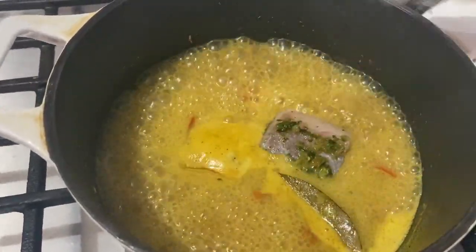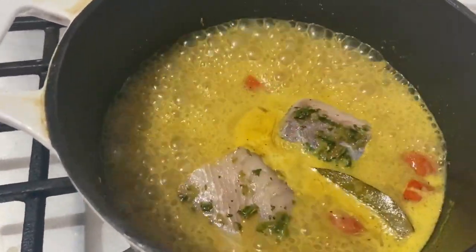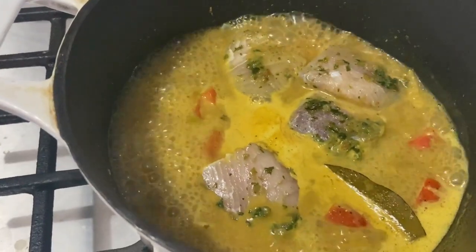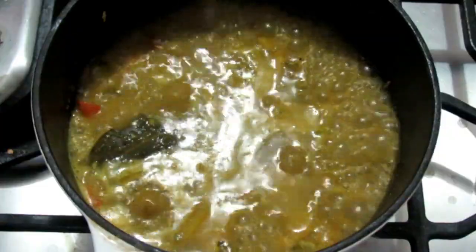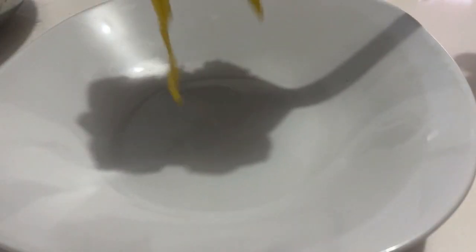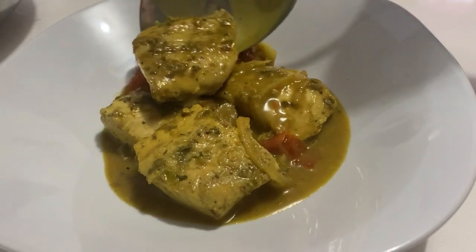Once that sauce is to your liking, carefully add in the fish pieces to your pot. The mahi mahi is a fairly firm fish, so it can handle the cook time, but if you're using a more delicate fish be very gentle — you don't want it falling apart. Once all the fish pieces are in, just cook for a few minutes until they're properly cooked through. Taste and adjust for salt, and a couple minutes later you've got yourself a delightful coconut curry fish.